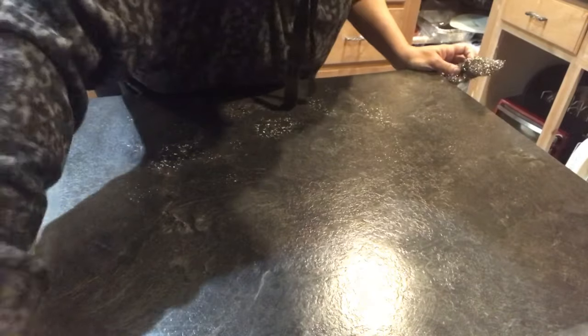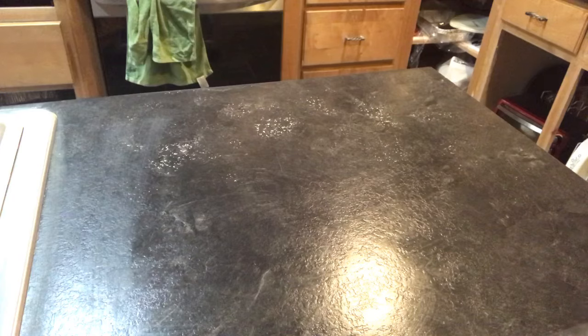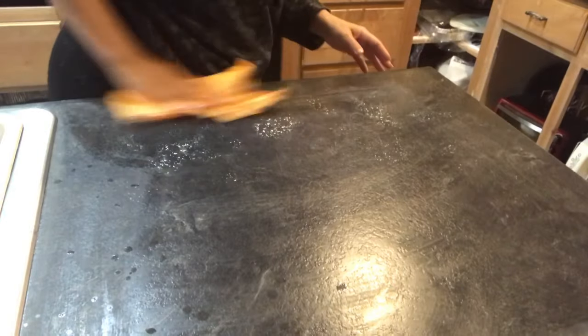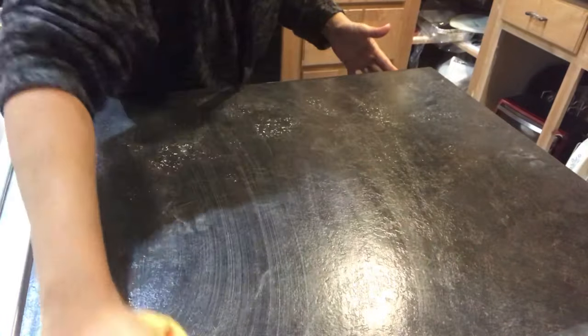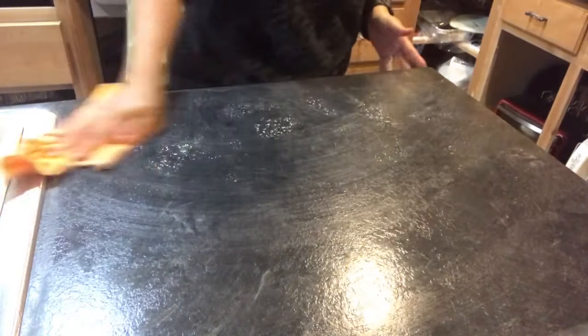Right now I'm giving it a really good scrubbing. I'm using some Dawn soap and water — I just need to degrease it, clean it, scrub it, and then I rinse it off a little bit later in the video. This countertop for some reason has some kind of texture.